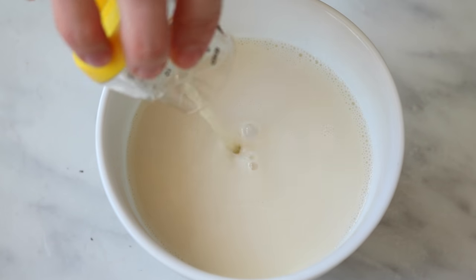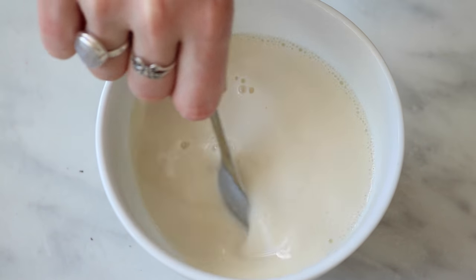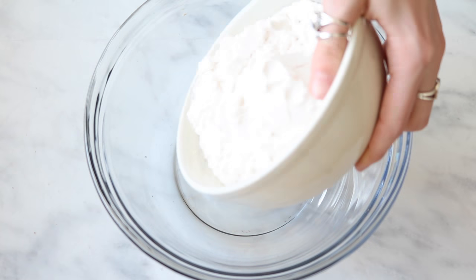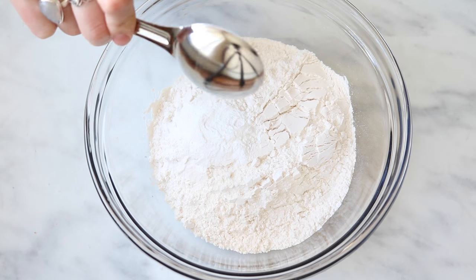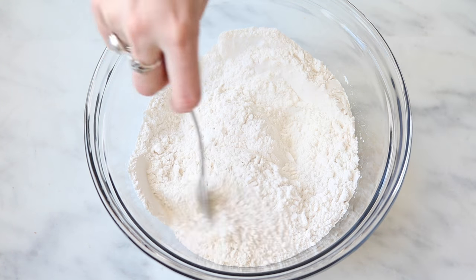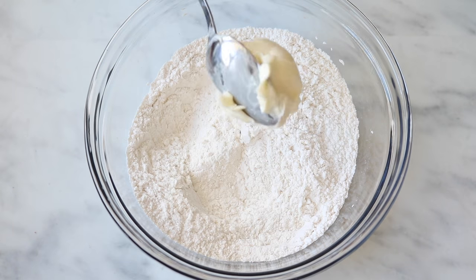The recipe for these biscuits actually comes from Minimalist Baker, so I'll put a link to that below. I'm just showing you how to make them and how easy it is. All you do is make some vegan buttermilk by combining some non-dairy milk with lemon juice.